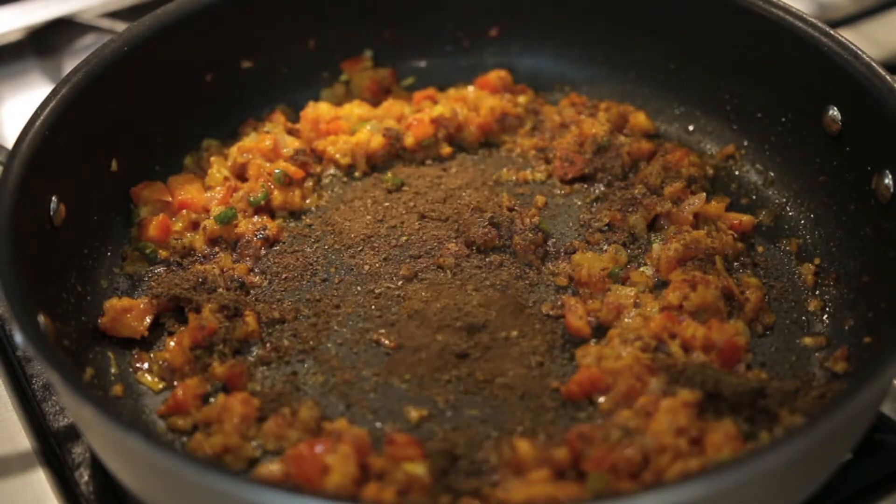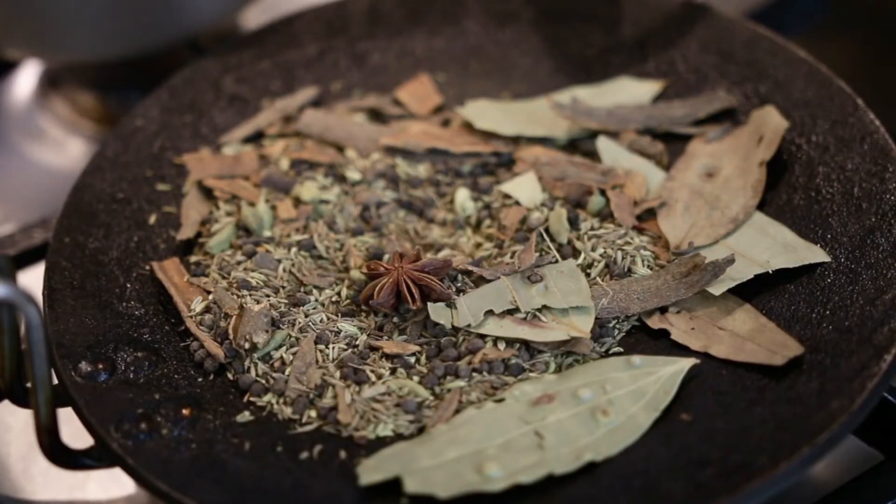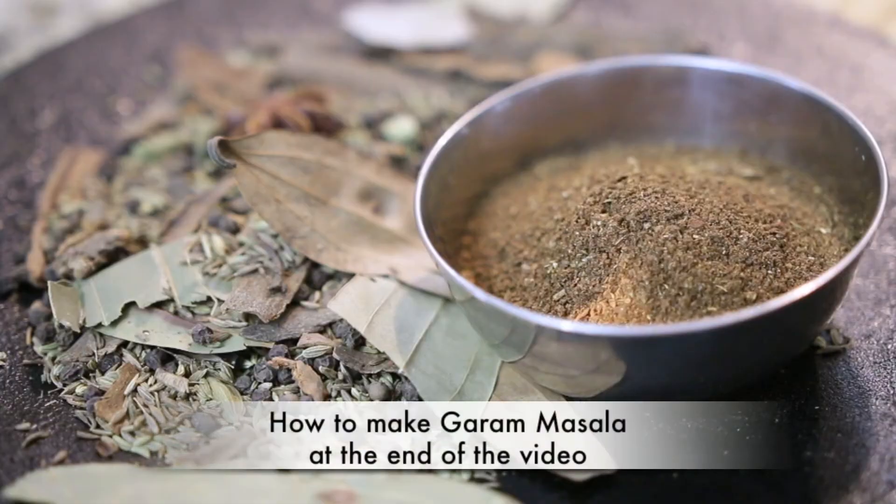You can pretty much get garam masala in any store, but I strongly believe that the intense flavor comes from roasting and grinding it fresh. I recently made a batch and I will show you how to make this garam masala — it's really easy. Stay tuned till the end of the video and I'm going to put a link there for you to make your own garam masala.